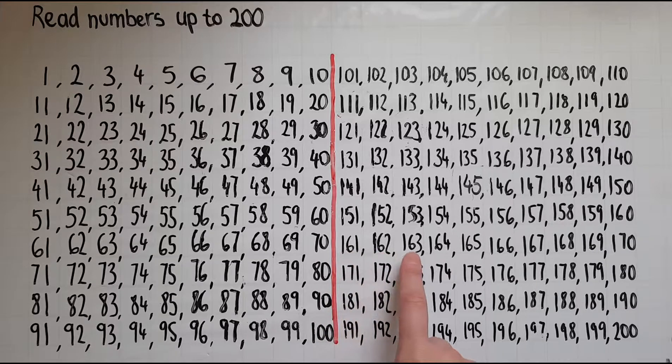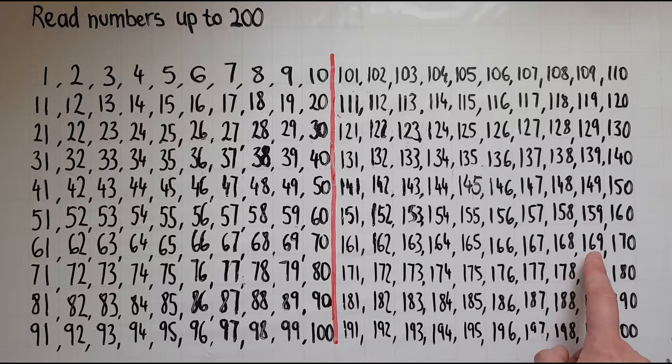162 163 164 165 166 167 168 169 170 171.